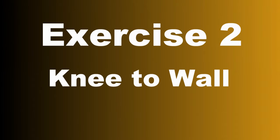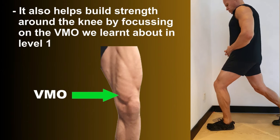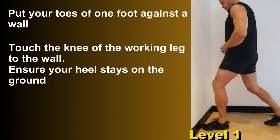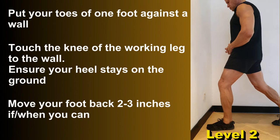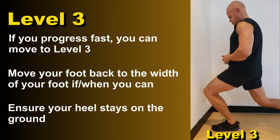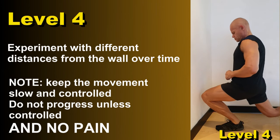Exercise two is knee to wall. This is a great calf flexibility and ankle mobility and stability exercise. It helps keep the knee's ability to track correctly and is also working the VMO — the muscle on the inside of the kneecap — which helps to keep the patella tracking correctly to minimize pain. Put your toe of one foot against the wall, touch the knee of the working leg to the wall, ensuring your heel stays on the ground. You can move your foot back two to three inches to increase the difficulty, or even the width of your foot if you progress fast — but ensure your heel stays on the ground at all times. Keep the movement slow and controlled, and do not progress unless you can keep the movement controlled and of course, no pain.